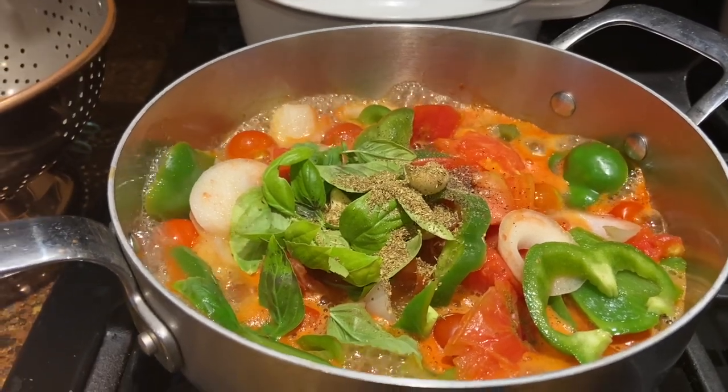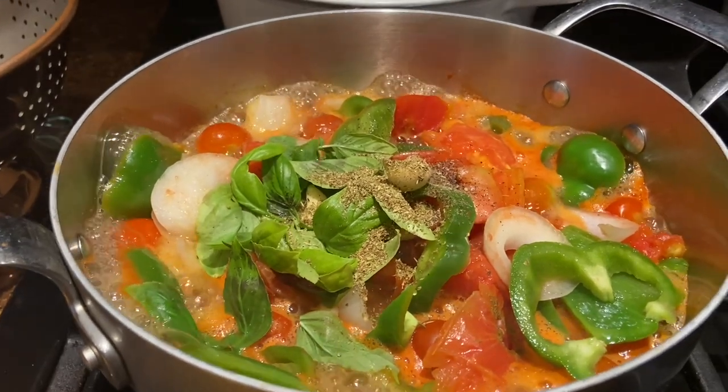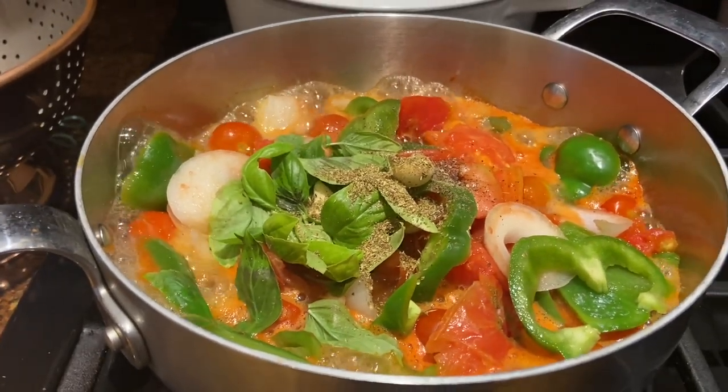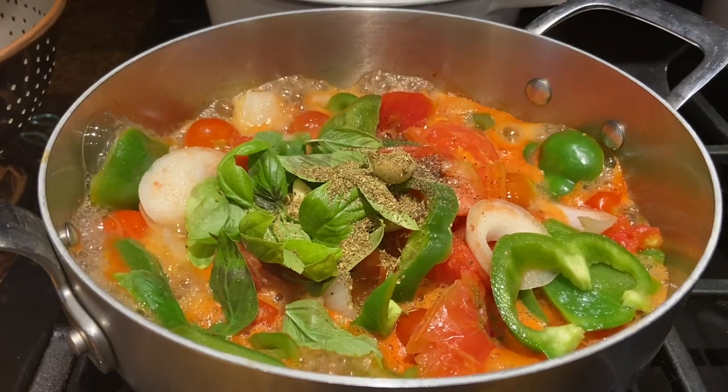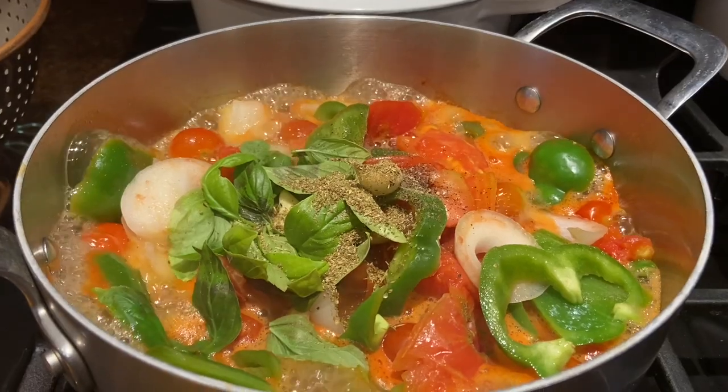Hi everyone, it's Tarnished Treasures and I'm making my first batch of tomato sauce to put in the freezer. I have some cherry tomatoes and brandywines, a white onion, two green peppers, some basil, garlic, and I put a little oregano and pepper.